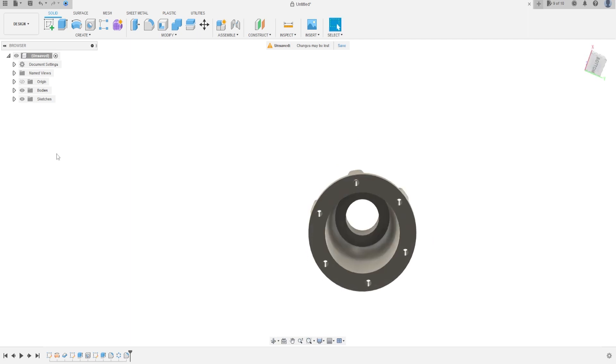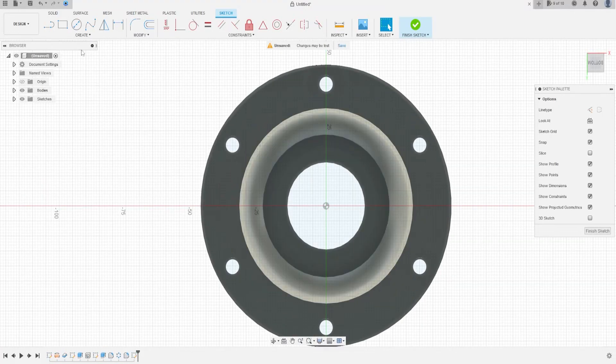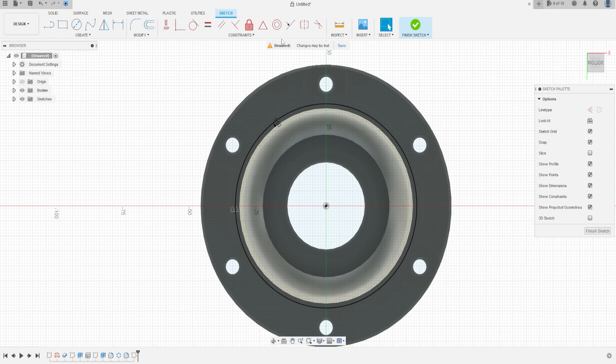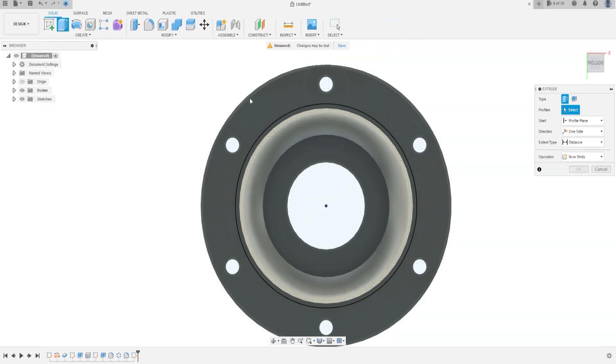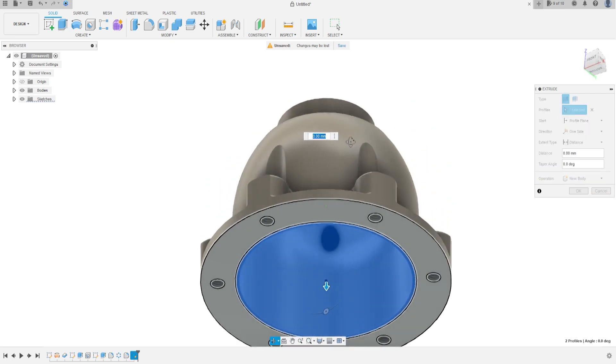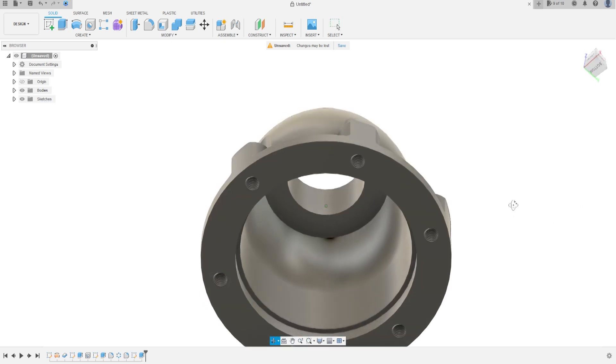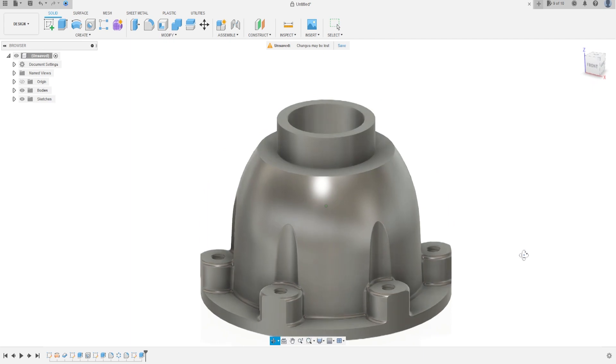Now go to the bottom here. Go to Create a Sketch, select this face, and select Offset. Click on the edge for the offset — it is 1.5 millimeters. Press OK. Finish the sketch, go to Extrude, select this profile here, and cut this 5 millimeters — minus 5 here. Press OK. We have this — that's okay.